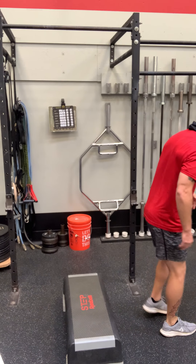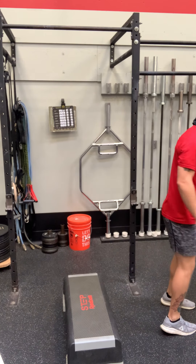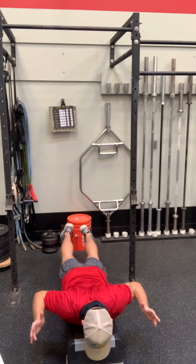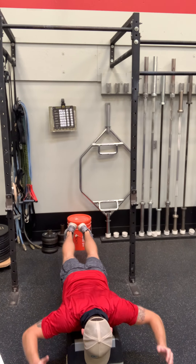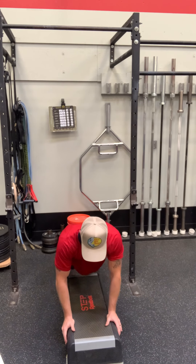30 seconds, 30 seconds. Then W to I: pump down on it — exhale W, inhale I, exhale W, inhale I. Rib cage out, breath with every rep right there.